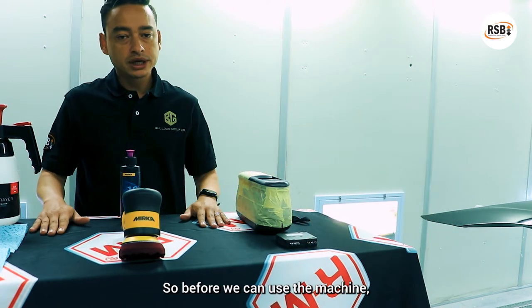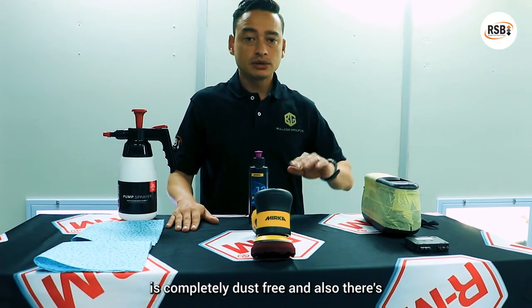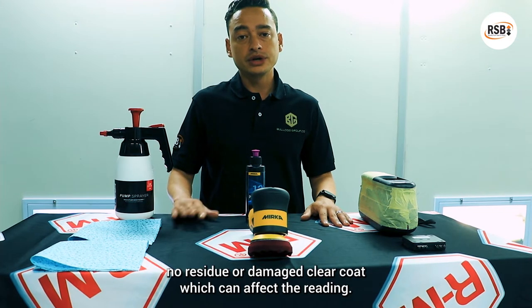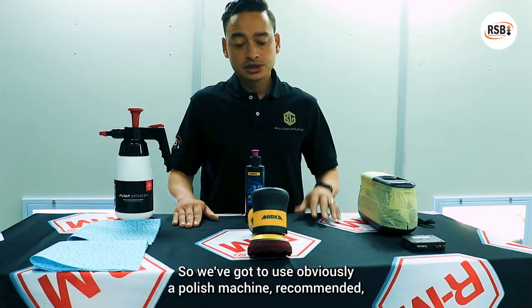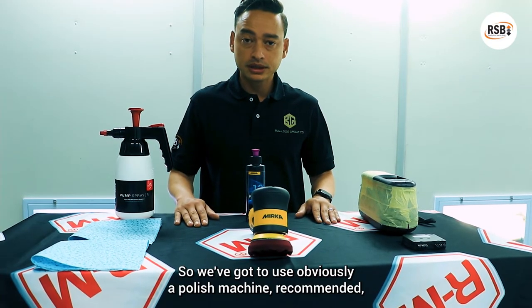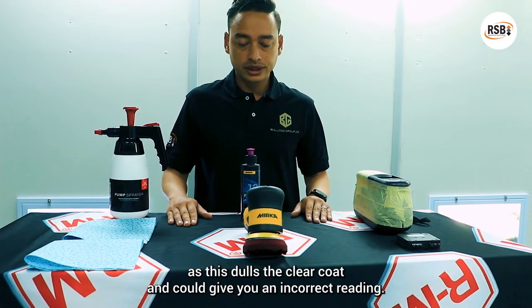Before we can use the machine, we need to ensure that our panel is completely dust free and also that there's no residue or damaged clear coat which can affect the reading. We've got to use a polishing machine — I recommend it. Do not polish by hand as this dulls the clear coat and could give you an incorrect reading.